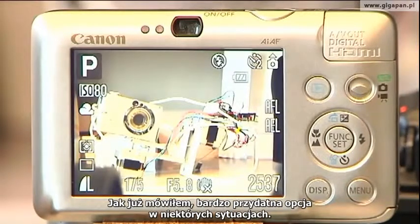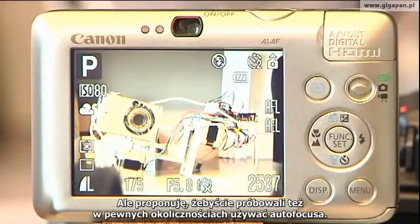That's very useful in certain situations, although I do recommend that you play with having autofocus mode some of the time with GigaPan.